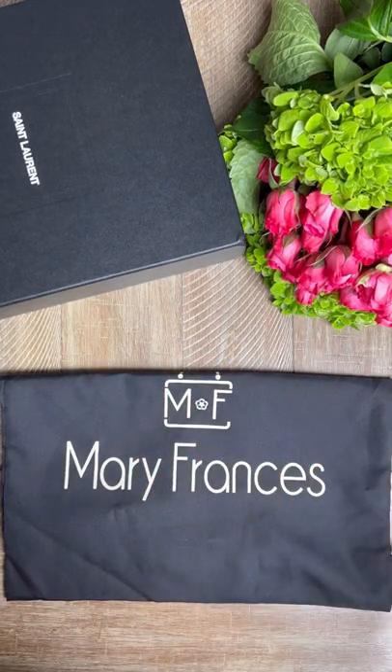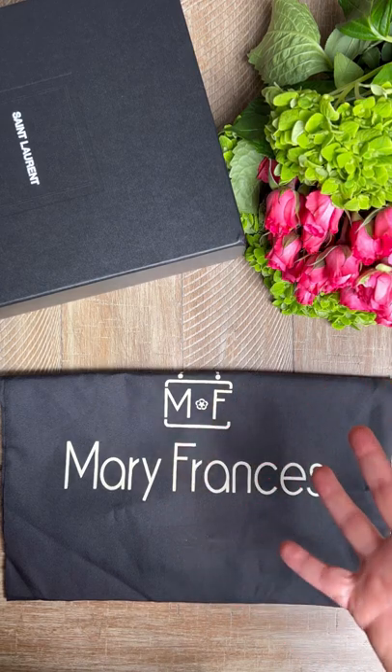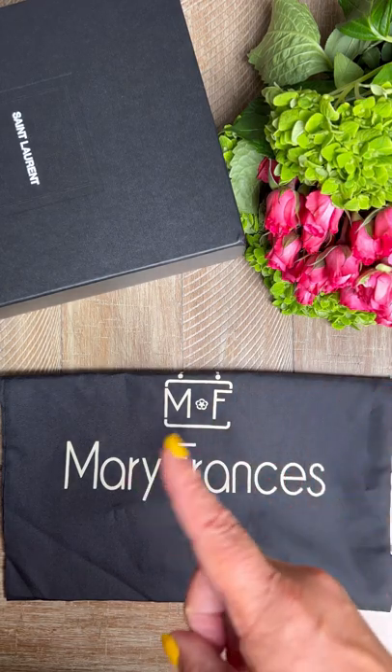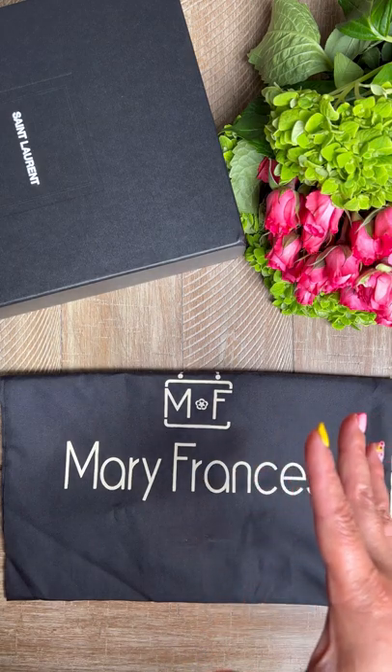Hey guys, Dana here. I promised you an unboxing and review of the three new bags that I got yesterday at noon. Let's just say Saturday got away from me and I wasn't able to do it, so let's get started now.